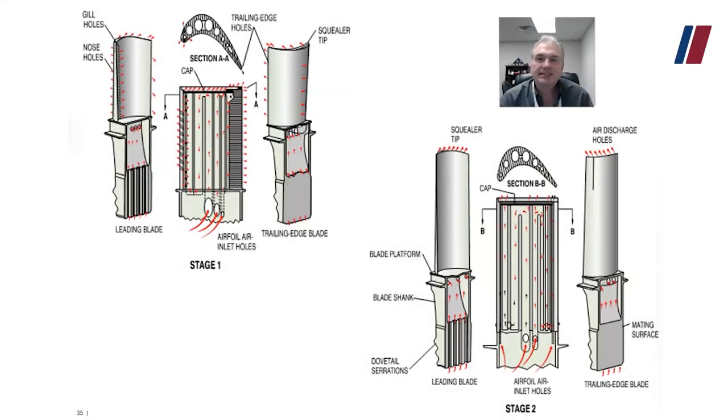Let's talk about the first and second stage blade cooling. You can see the first stage blade with air coming in up through the root of the blade. The air comes from the compressor discharge — CDP, compressor discharge pressure — which snakes its way up underneath the combustor, up through the disk, and into the blades. It goes through a maze of tunnels and exits through the nose holes, gill holes, tail fin holes, and also the squiller tip. It cools the blade and creates a thin film of cooling air around the blade.